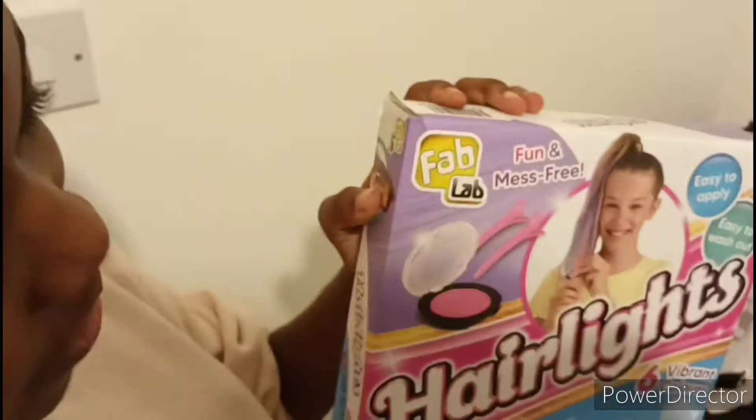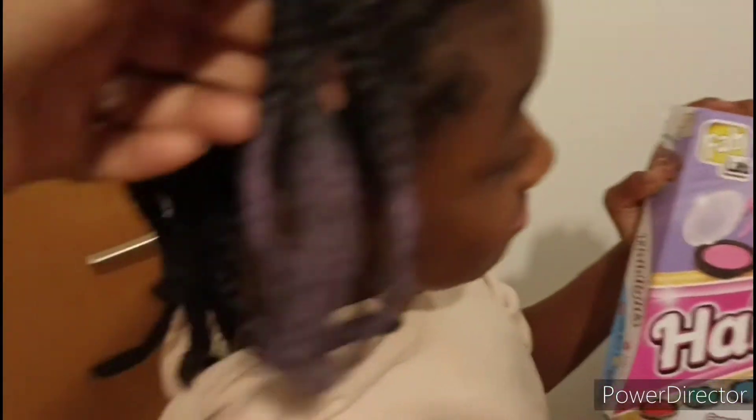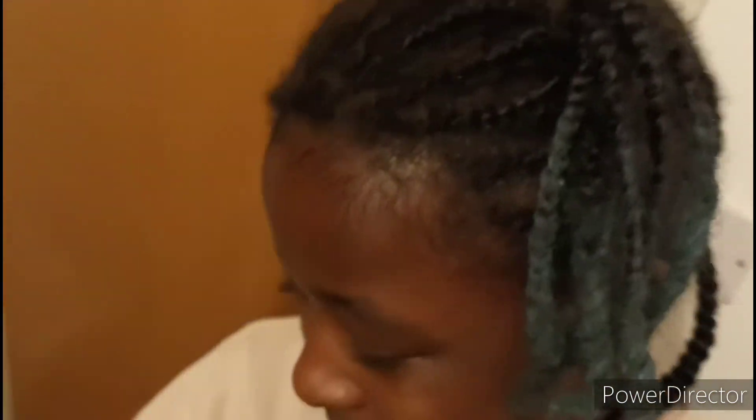We've checked out the Fab Lab hair light and they do show up on dark hair, but probably not that great on darker hair. This side is supposed to be purple or lilac, and this side is supposed to be blue. It's quite cool because she's wanted to change her hair color but she's too young to bleach it. We haven't put any in the back yet - you want to put a different color in the back? I think it looks pretty good for toys, for kids - yeah, definitely.